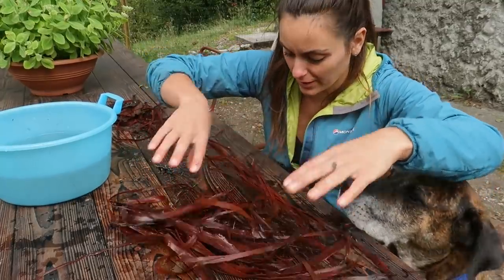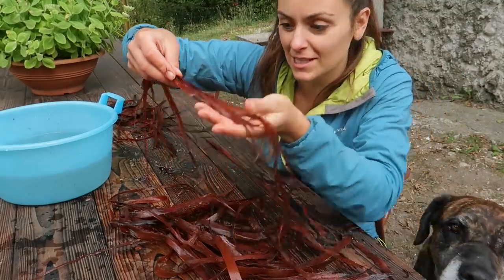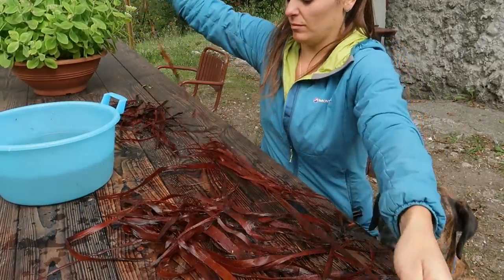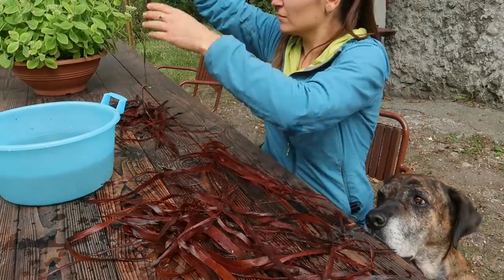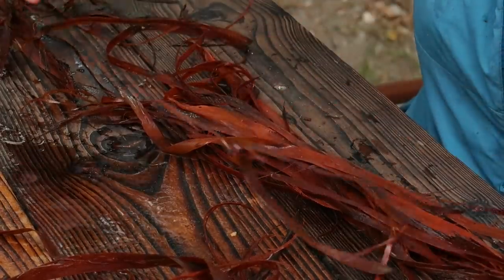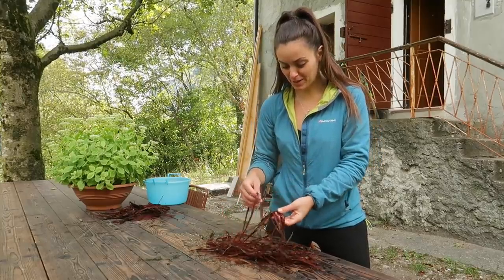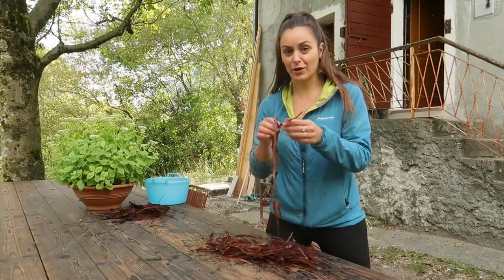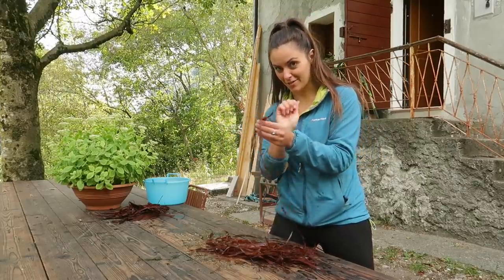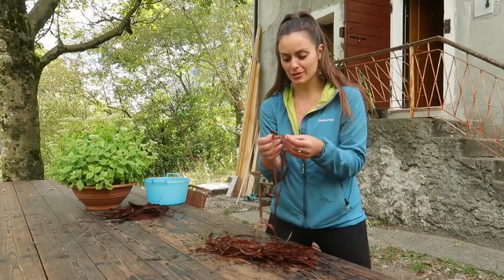Now that I have all the pulp, I'm going to cut it into strips of similar size so it's easier to work with. Then I'll take two similar-width strips and twist them in different directions, then twist them together again to obtain a braid — I'll show you closer so you can see what I'm doing.